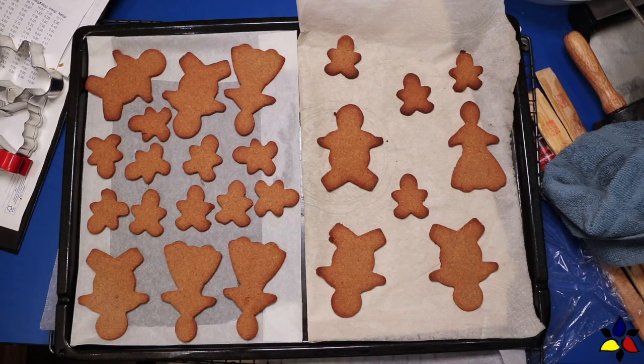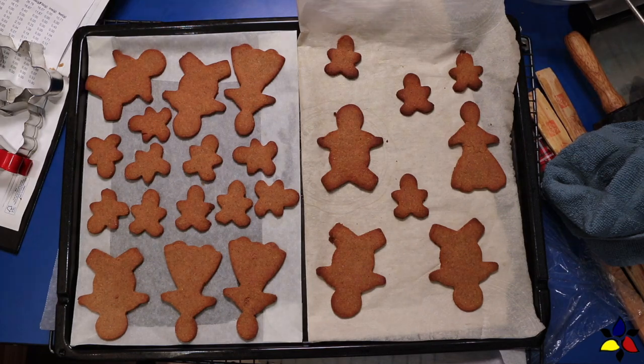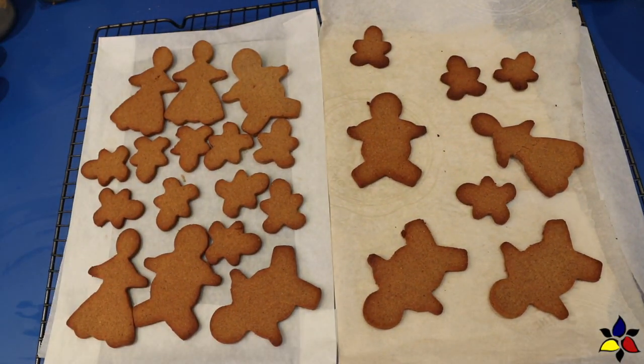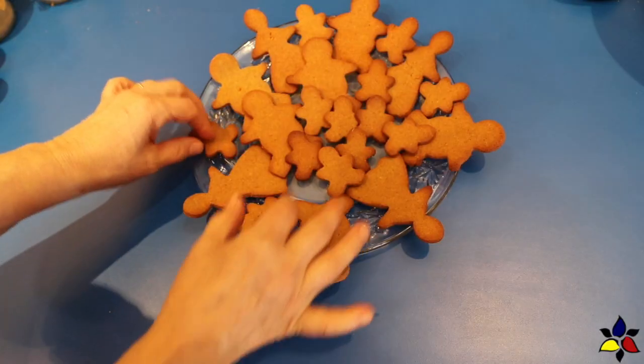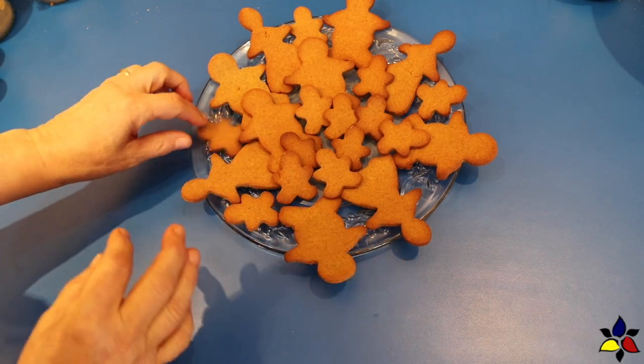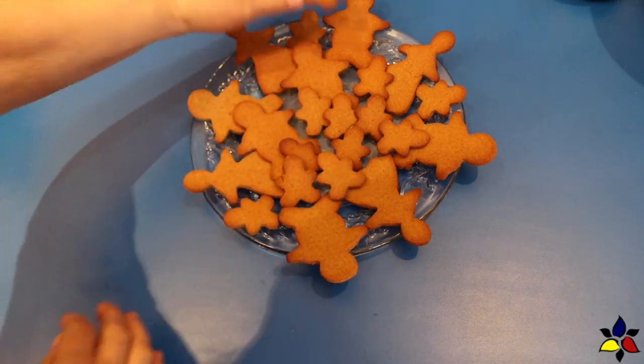With a spatula, or if they're cool enough to touch, lift your cookies off the parchment and place them directly onto your wire rack. Let them cool down completely to room temperature. If possible, let the cookies cool on the counter overnight — this will give you the best flavor and texture.